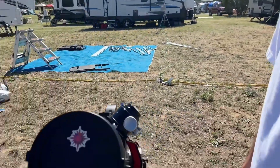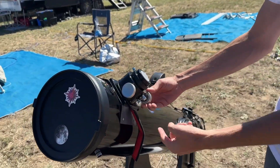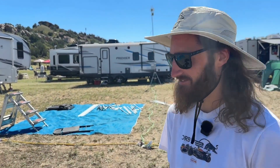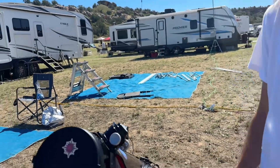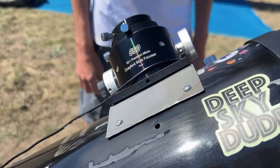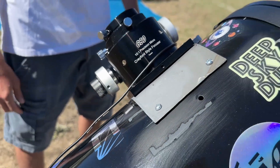It bent the rod on the Crayford focuser — the rod that goes through right here — so it just wouldn't rack in and out anymore, and he ended up having to replace it. He went with the GSO because it kept the same stack height as the stock focuser, so he didn't have to worry about adjusting back focus or any of that.